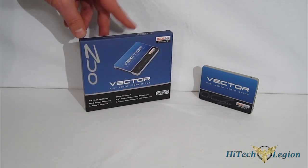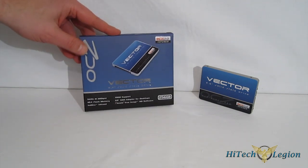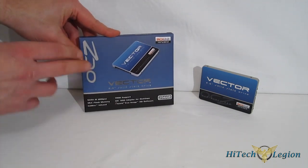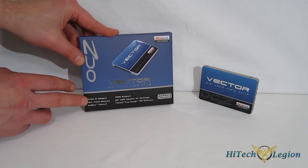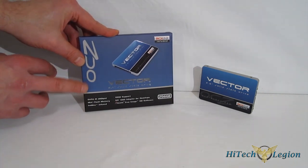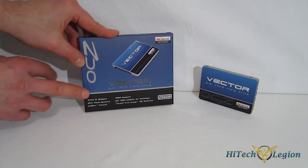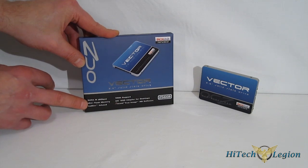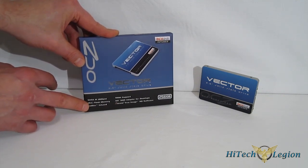We have a Vector 256GB drive here. It comes in a powder blue box, and the box quickly tells you things you would already know and expect: SATA 3, 6 gigabits per second, MLC NAND flash memory — that is IMFT NAND flash in there, 25 nanometer — IndyLynx infused, with the IndyLynx Barefoot 3 controller inside.